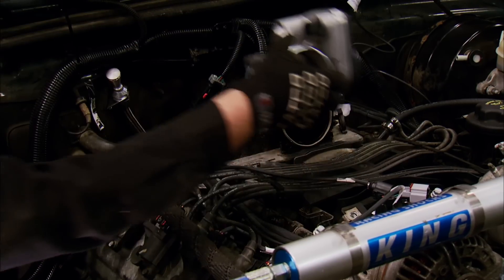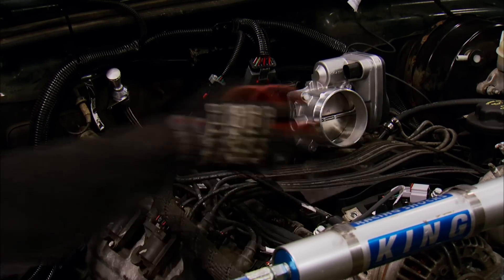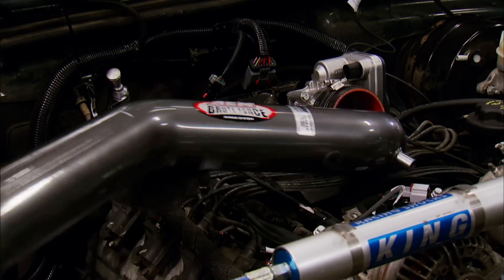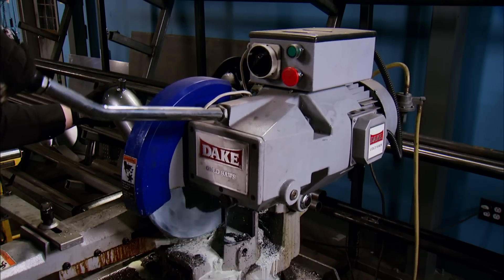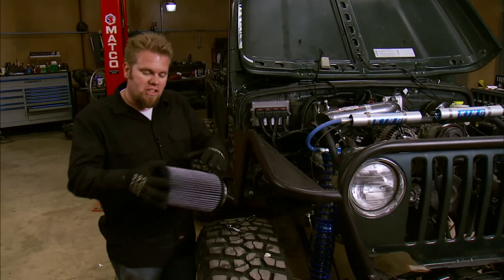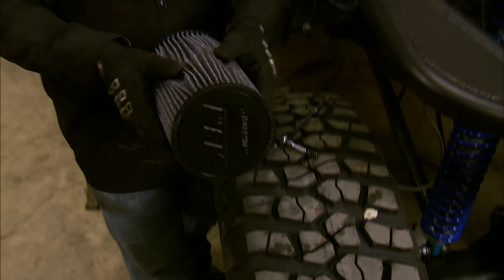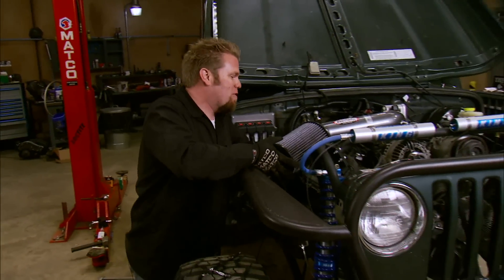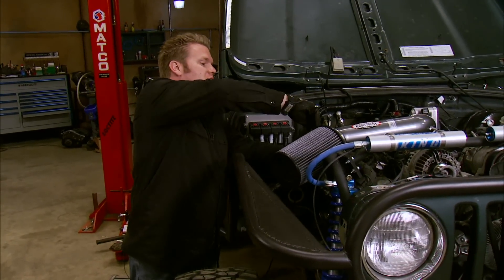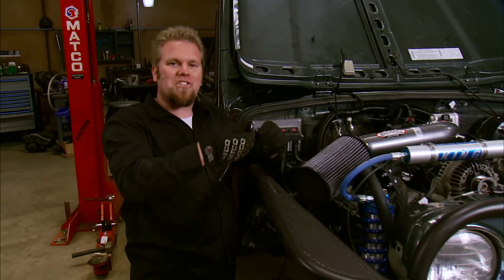The nice thing about the AEM kit is it uses dry flow technology — the filter has no oil on it, which really helps on an off-road vehicle. Oiled filters can get clogged up with dust and dirt, but with this filter, if it starts to clog, all we have to do is knock it around a little bit, wash it out, and it's good as new.